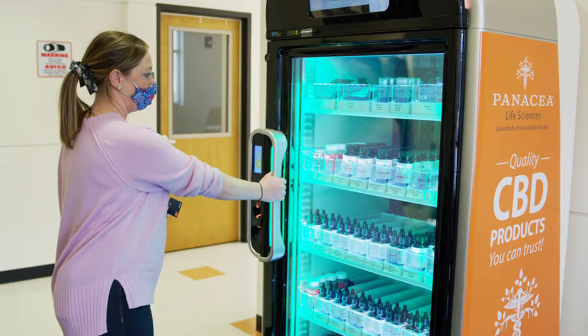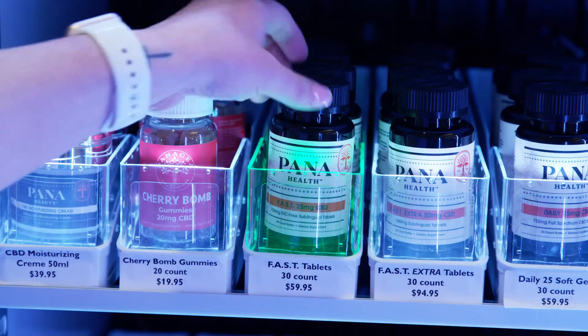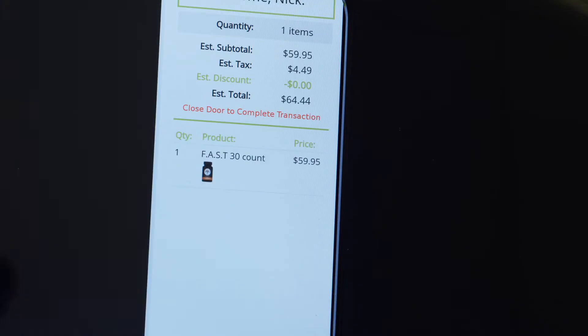Door is unlocked. And don't forget to scan your QR code with your smartphone when you shut the door at the end of the transaction for a copy of your receipt.